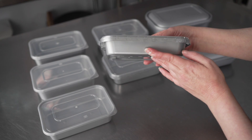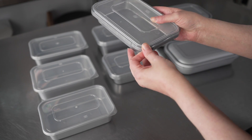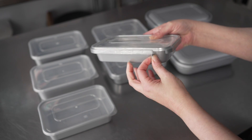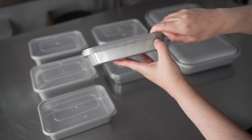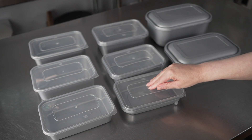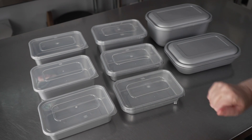There's also a silver with clear lid tamper-evident option. It features a little break tab — there it is, down at the corner. So once the lids are on these units, the customer will need to break that tab in order to get the lid off. We have the 18, 24, and 35 ounce sizes in this container.